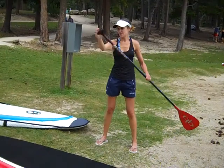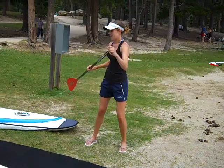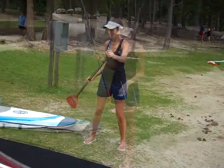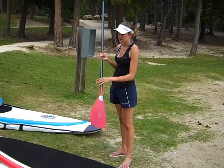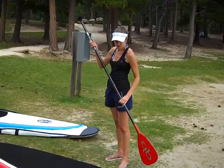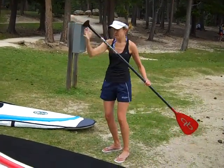You do two or three strokes on that side, then pick the paddle up and start again at the front, pulling it back. You want to make sure the paddle is in the water up to the top of the panel, and just think about getting a nice smooth stroke with your arms as straight as possible.